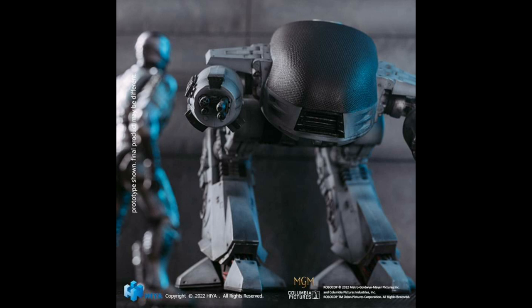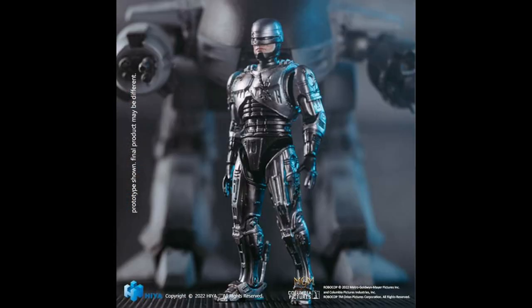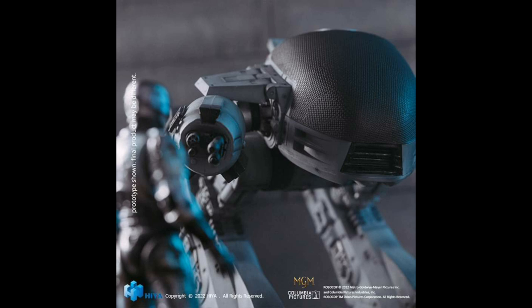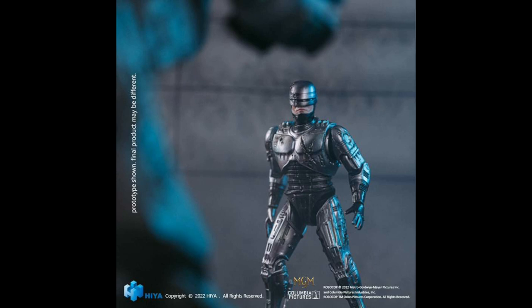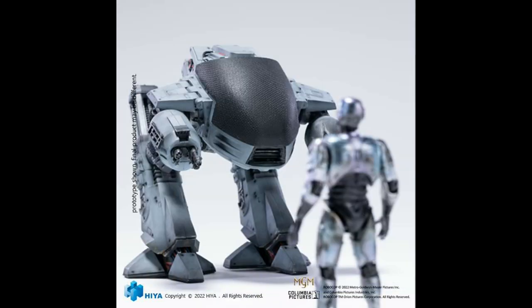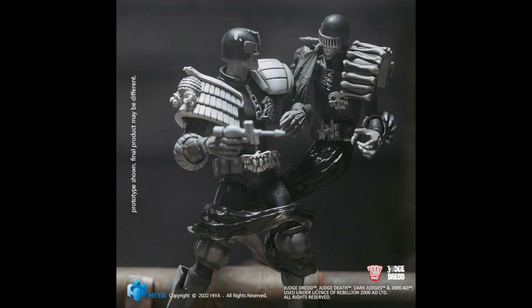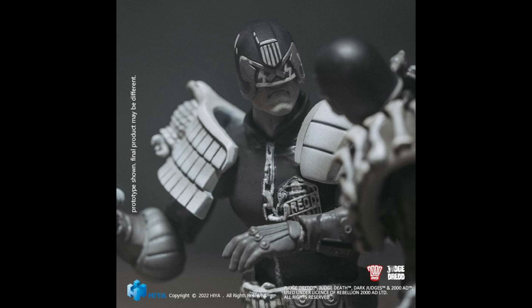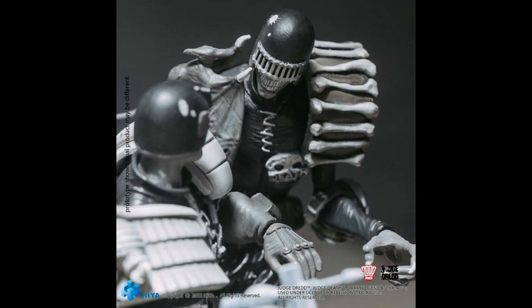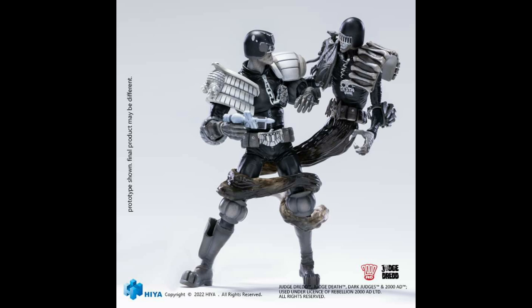From Heya Toys we start off with a couple of limited edition sets. This from the film Robocop — a set of Robocop and ED-209, with only 3,000 pieces available. ED-209 stands at 5.5 inches with Robocop at 4.1 inches, retailing at about $59.99. The next special edition set, also limited to 3,000 pieces, is Judge Dredd vs. Death in black and white, also available at San Diego Comic Con 2022. Each figure stands at 4 inches and will be retailing at $39.99 if you're able to find it.